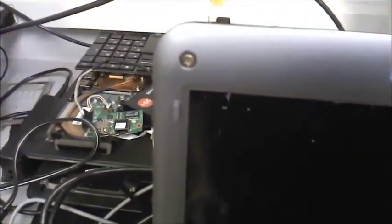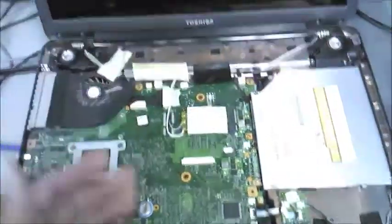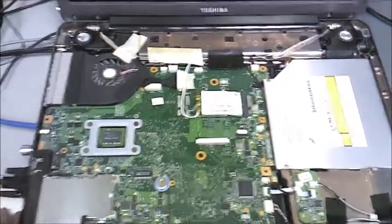As you can see, the screws are not in the proper orientation there — they're actually sticking out, and they're probably not even the right screws. This laptop turns on, but there's nothing on the screen. And it turns on, and then shuts off, and turns back on.